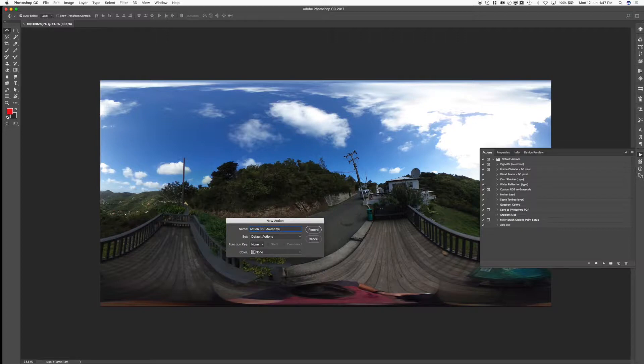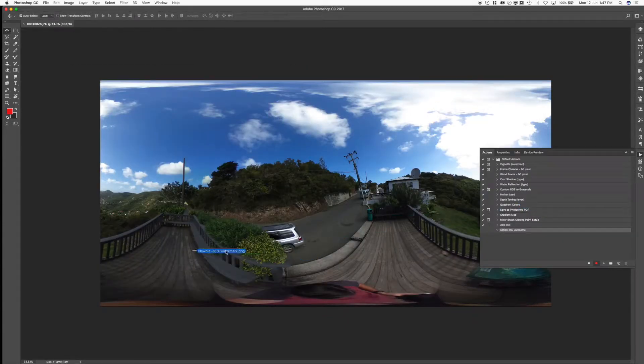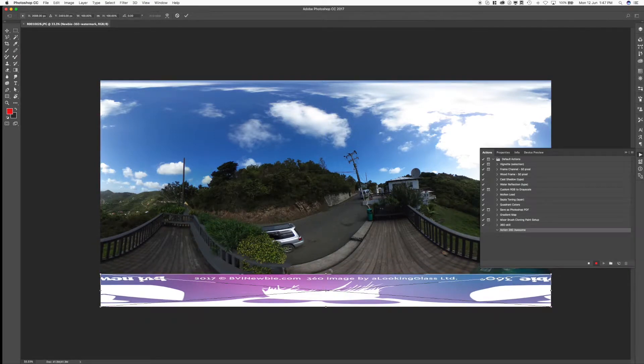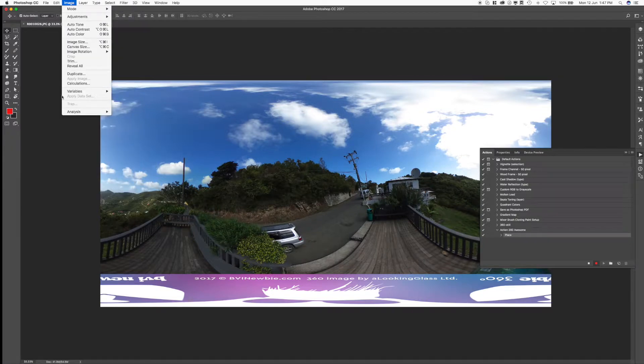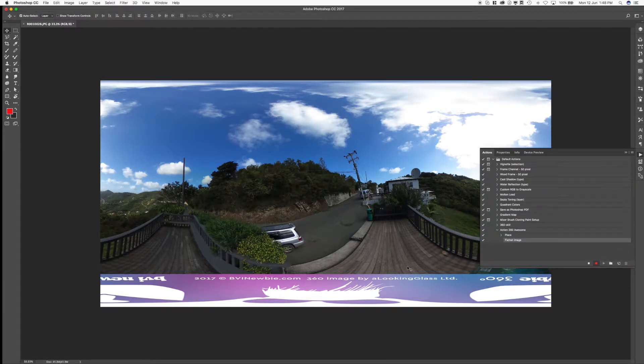Now that we're recording, we want to drag and drop our file that we exported from nadirpatch.com right on here. It should snap into place. If it doesn't, you want it to be along the bottom edge, perfectly centered — there shouldn't be any room around the edges. You may need to zoom in pretty close to make sure. Mine's on snap to grid so it does it automatically. We've placed the image. Now what we want to do is flatten it, so we go to Layer > Flatten Image.